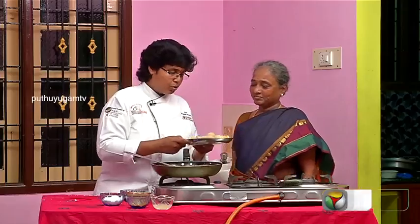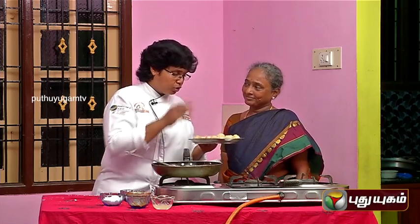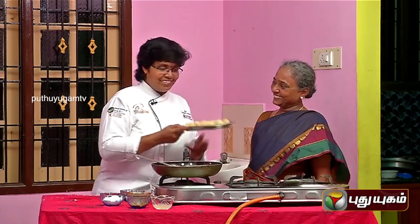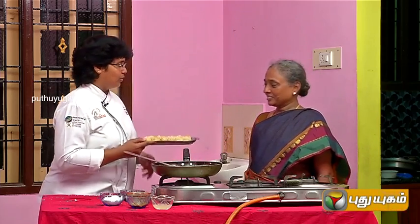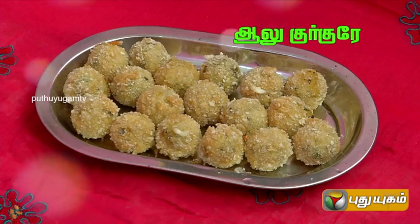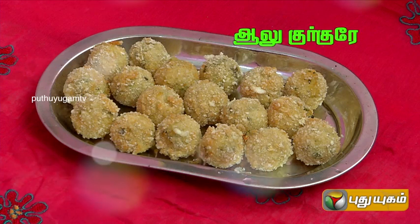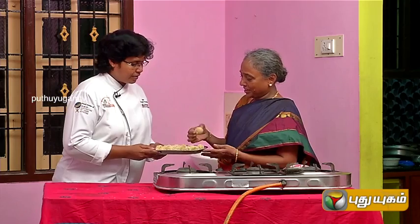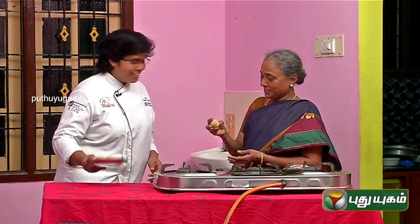Let's eat it! If you want to eat it, it will be ready for baby potatoes. Okay, let's eat it. Tell me how you like it. I'm going to eat.